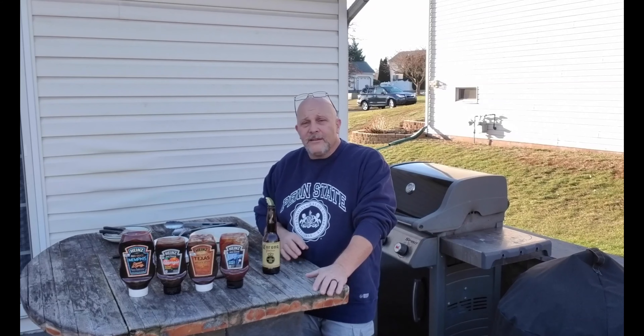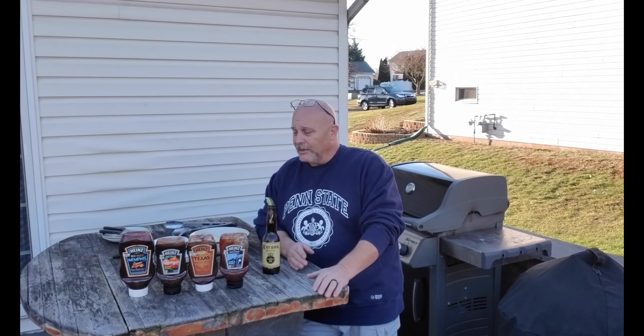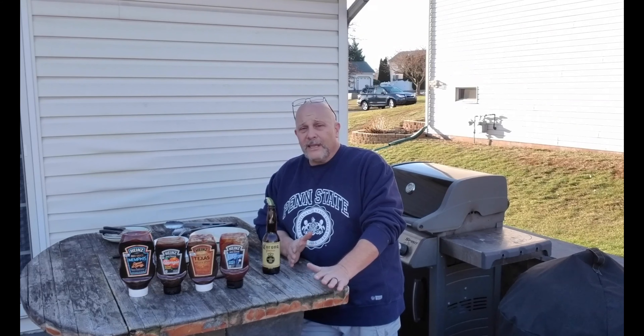Same on the grill as it is in the kitchen — you get an idea, you start messing with the recipe, you cook it, you try it, you experiment with it until you get what you and your family like. But today's show is going to be a little bit different. I'm going to do something for you guys that no one has ever done. This whole show is the experiment.